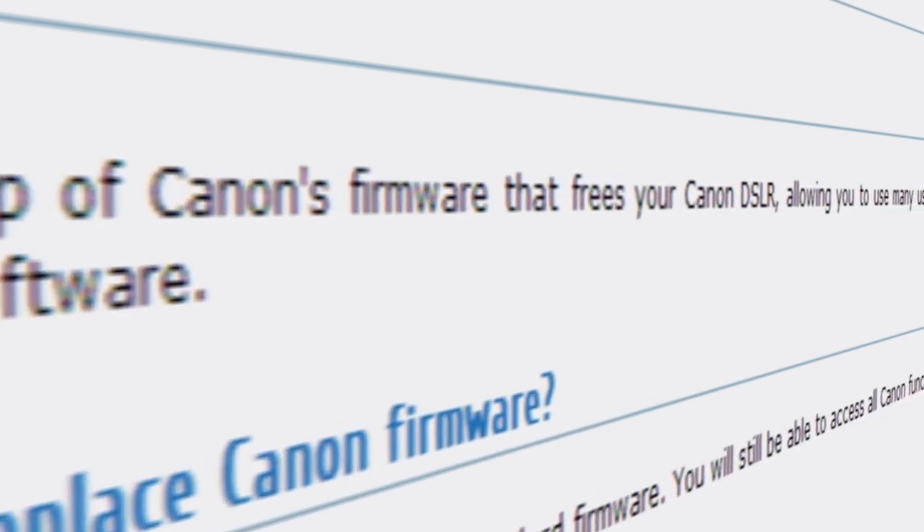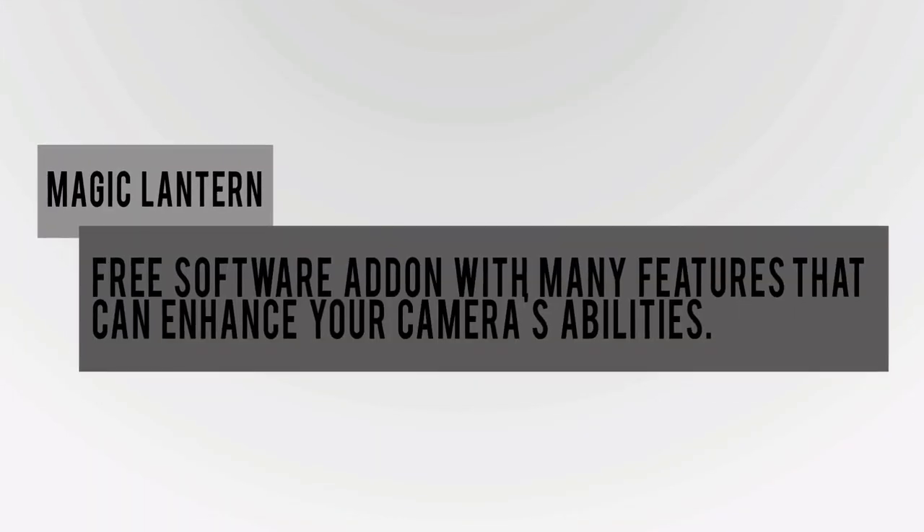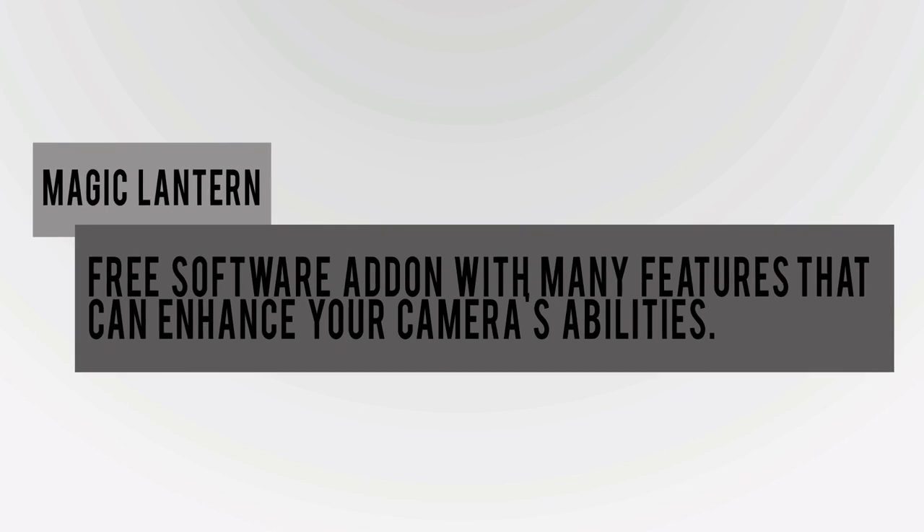To start things off, what is Magic Lantern? Well, according to their website, Magic Lantern is an enhancement atop Canon's firmware that frees your Canon DSLR, allowing you to use many useful features. Simply put, it's a free firmware add-on with many features that enhance your camera's abilities.